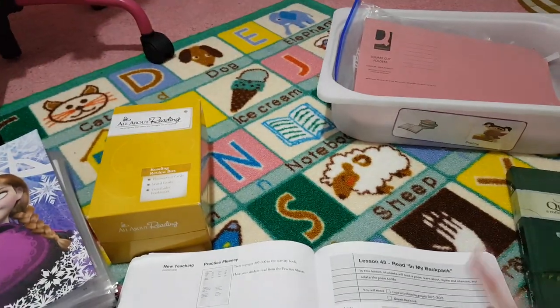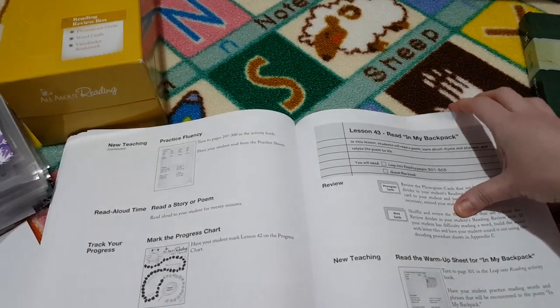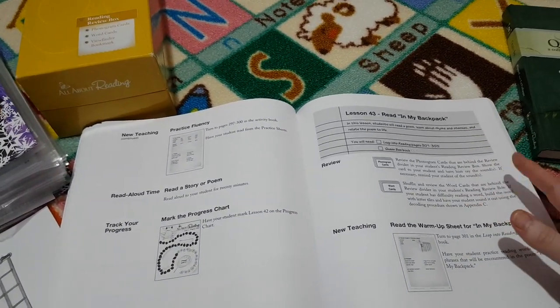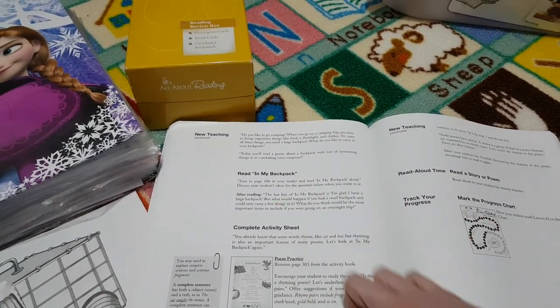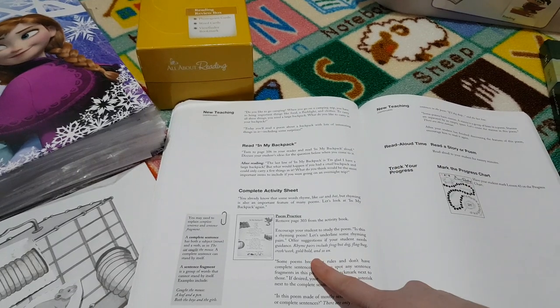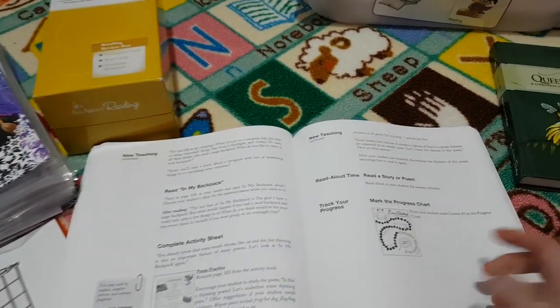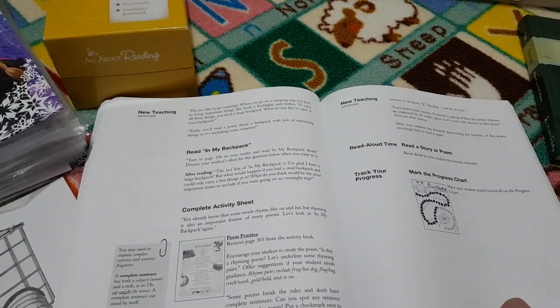I'll show you how I organize everything in our work box in a second, but this is lesson 43. You've got your phonogram and word cards, and you've also got a warm-up sheet for your story. There's some discussion you can talk about, there is an activity sheet, and obviously you read your story in your reader. Then you get to put your sticker on.